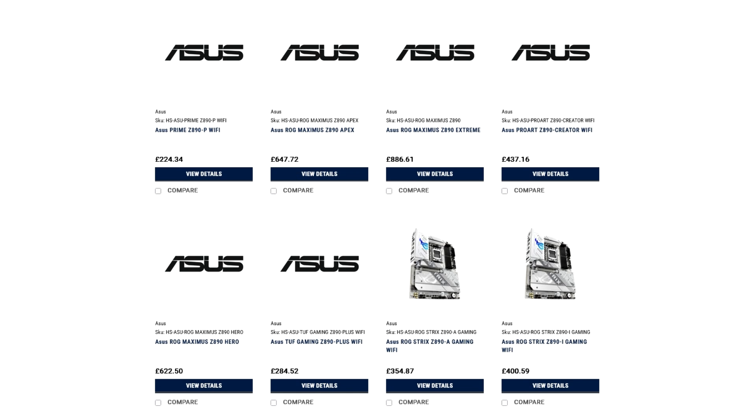Asus's next-gen Z890 motherboards for Intel's Arrow Lake Core Ultra Series 2 CPUs have been listed online by a US-based retailer. Asus Z890 ROG Maximus, Strix, ProArt, Prime, TUF, and Max Series motherboards have appeared on US retailer HSSL, revealing as many as 10 Z890 motherboard models along with their pricing. Even though the final prices might change at launch, the current pricing gives us a rough idea of what to expect for Z890 motherboards from Asus and other vendors.